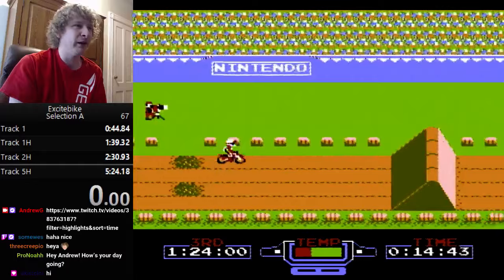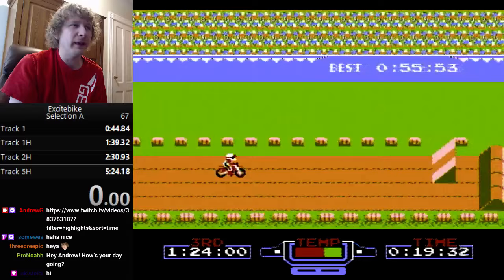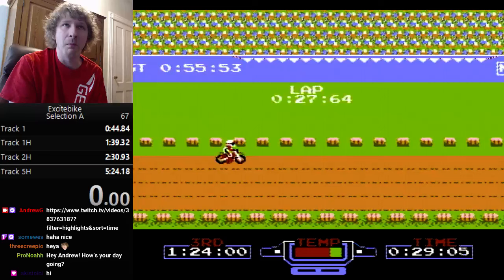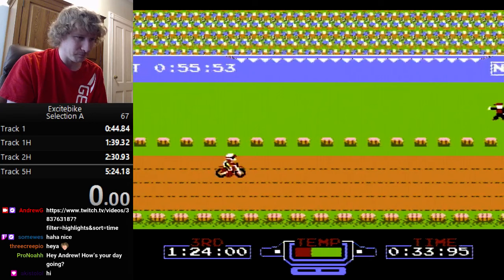That advanced start strategy is important on a few stages. It probably saves about half a second — but that's half a second right there.